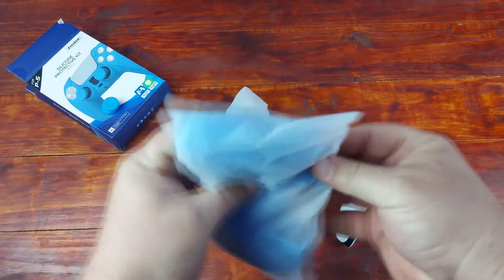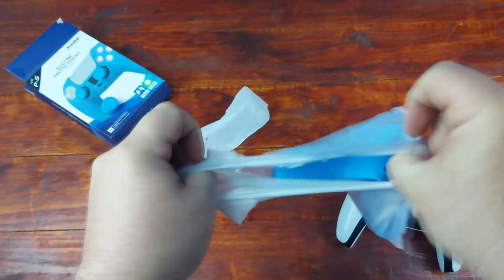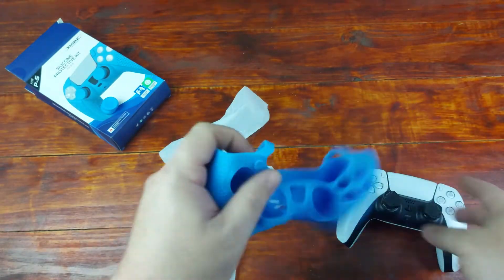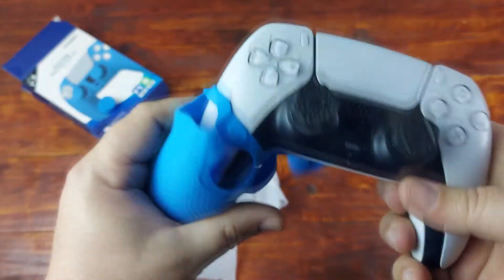Now for the silicone protector. How did they seal this? Just like this — just tear this away. This is probably going to last better, especially if you have the new red one or black one.